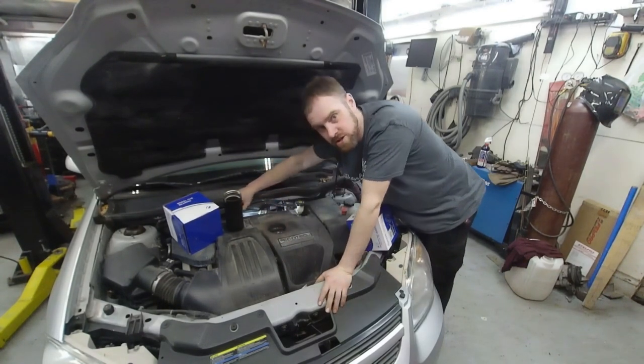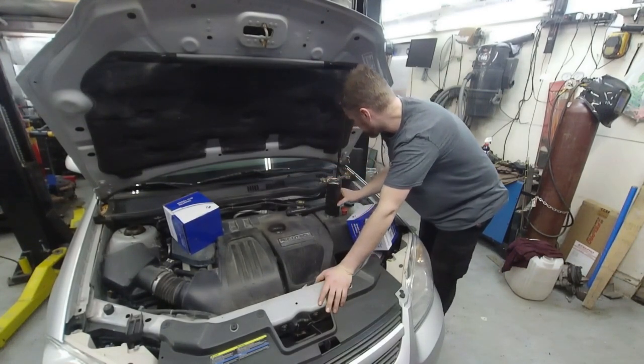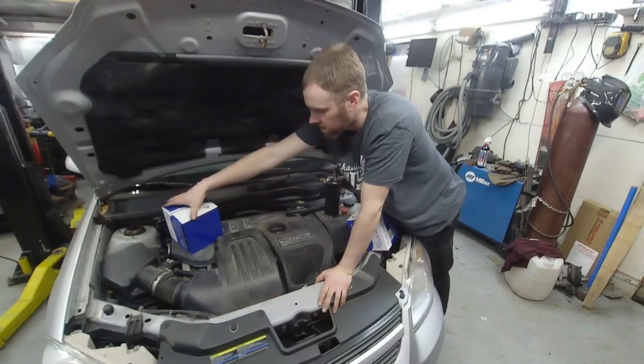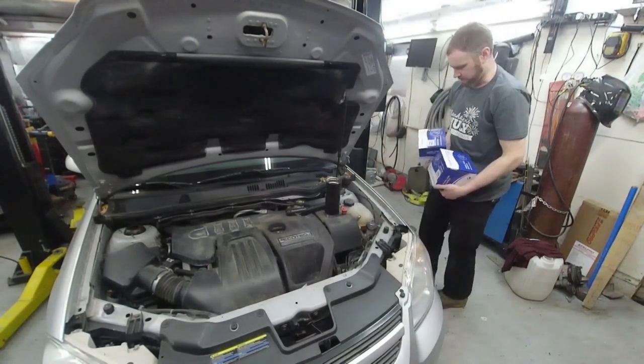I bet this has the electric power steering that's underneath the dash, just like the G6s did of this era. So there's probably not much I can do about that. I don't see a power steering reservoir anyway, so let's just get to the wheel bearing. Maybe I'll look into that later when we're off camera.